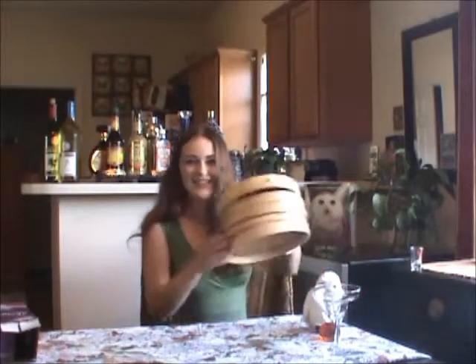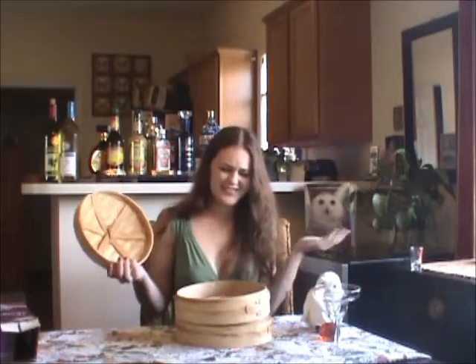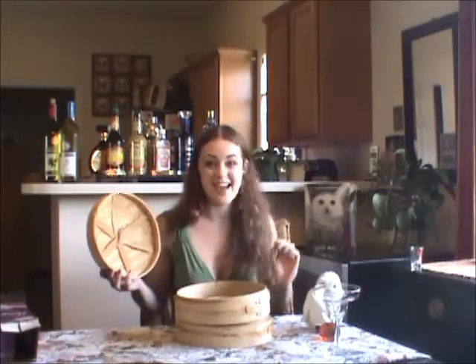The first thing we're going to use is something that most people already have in their house — a rice steamer. As you can see, it doesn't really look like it could be a birdhouse, but that's where I'm going to prove you wrong.